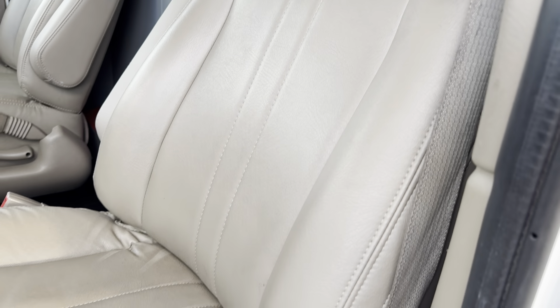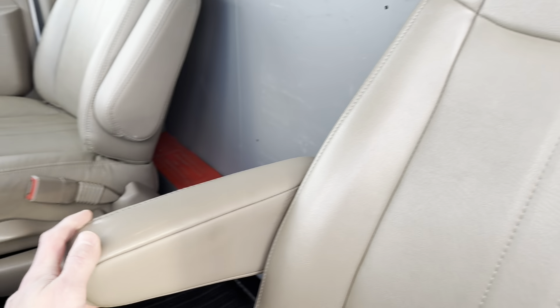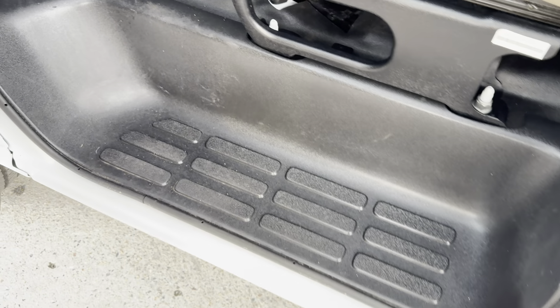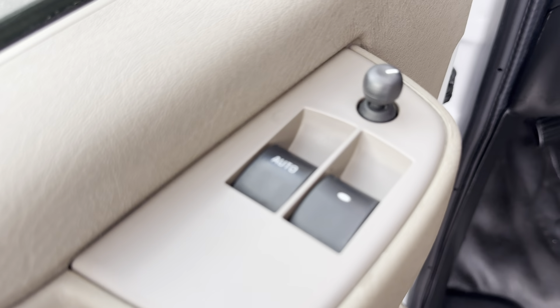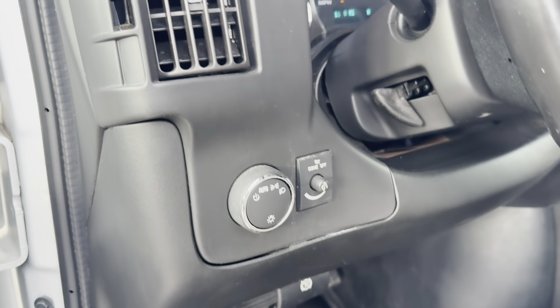We've got these nice leather seats — pretty unique shape to them. Got the pull-down armrest for both sides there. There's a stepladder here since it is pretty tall. Multiple pretty deep door cubbies. Power lock, mirror and window controls, and then we've got your light controls on the inside here.